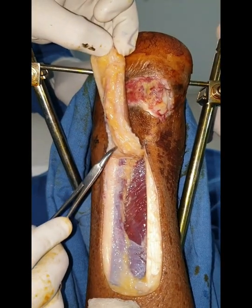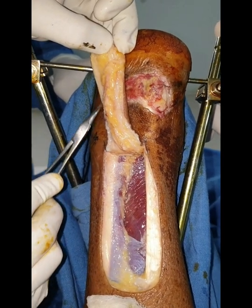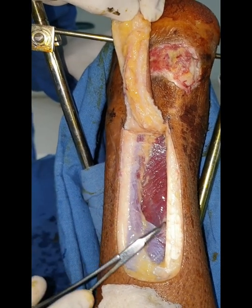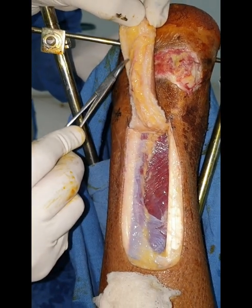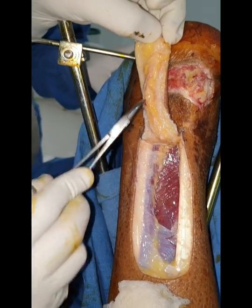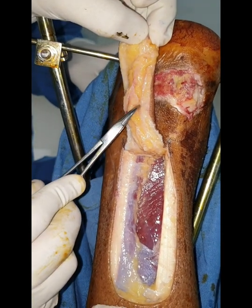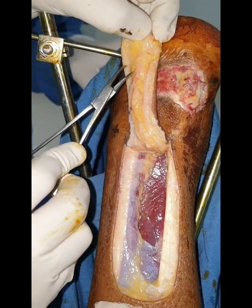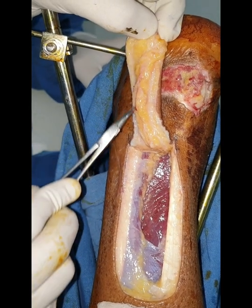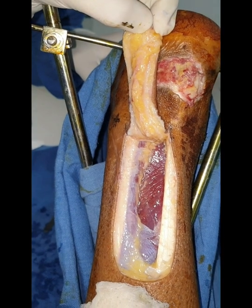Another important point I would like to draw your attention to is the inclusion of this fibro-fatty tissue between the tendo-Achilles tendon and the short saphenous vein, which has to be included on the under surface of the flap. Because along with the short saphenous vein and the sural nerve, which is part and parcel of this flap, the microcapillary circulation of this flap runs through this fibro-fatty tissue. So it has to be included — a very important point.